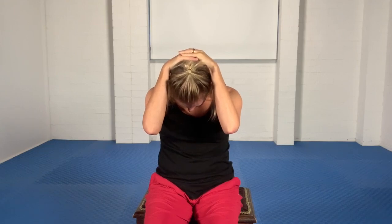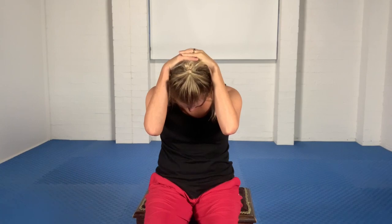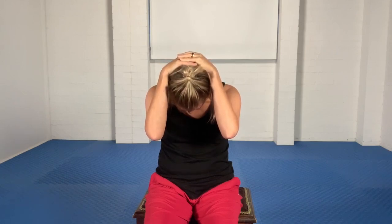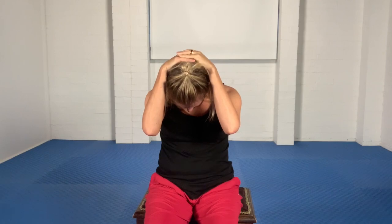Let's do a contraction here. Without letting the head move at all, very gently attempt to push the whole head back into the resistance of the hands for three, two, one. Slowly stop, take a breath in and as you breathe out, your focus here in the re-stretch is more chin to chest. Then again, pull the shoulder blades together and draw the shoulders down.